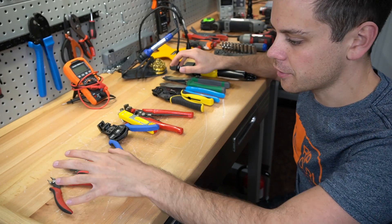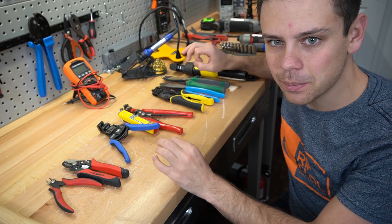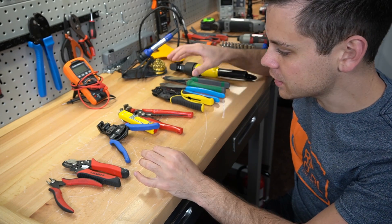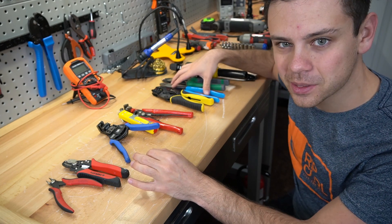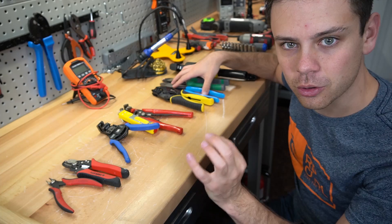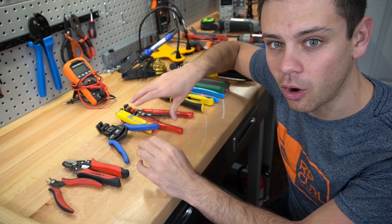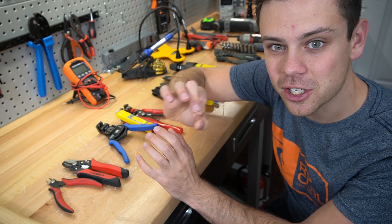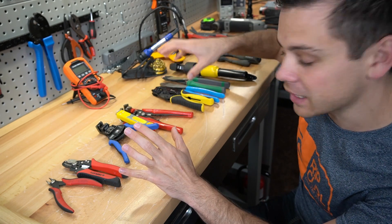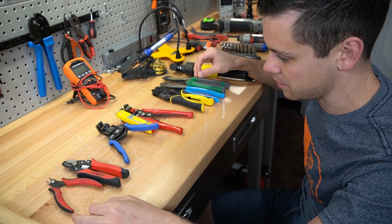The first set of tools we're going to cover is the cutters, the strippers, and the crimpers. These need to be high quality tools because if any of these are not, your entire job could suffer. The crimps need to be perfect — you need a true cold weld, a gas tight joint. You need a perfect strip so that all of the conductors are present, and you need to cut it flush and flat so that you can strip it and crimp it properly. These are very important tools and you need to spend money on them.